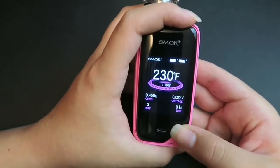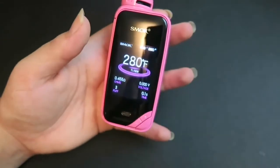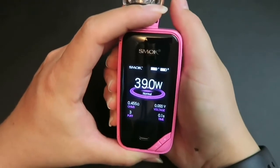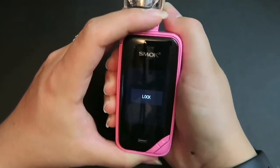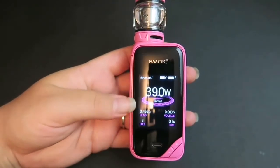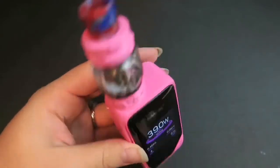When you're in temperature mode, you want to keep your resistance range between 0.05 and 2 ohms. This does have a zinc alloy and carbon fiber paneling with a zinc alloy chassis. I did change it back to wattage. If you press the fire button five times, you will lock the device; press it five times again and you will unlock it. Just like all the other Smok devices, it's pretty simple to use with the same navigation system.